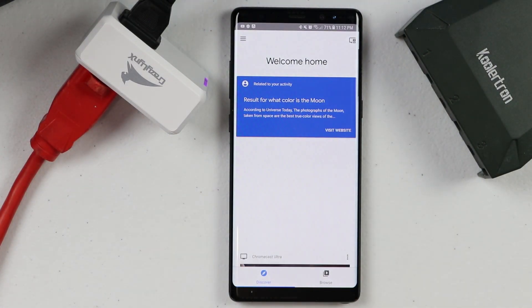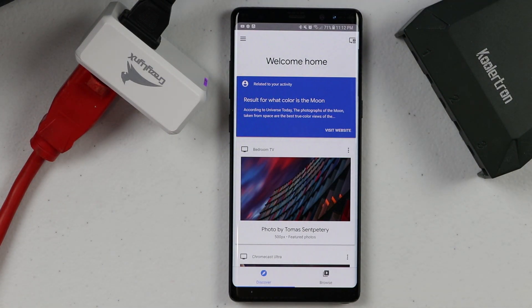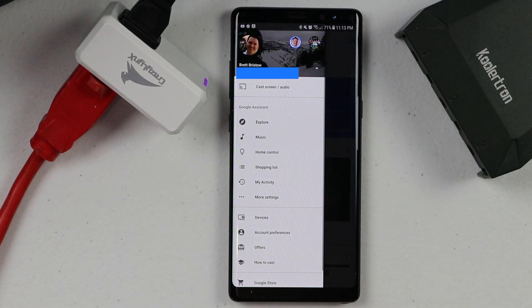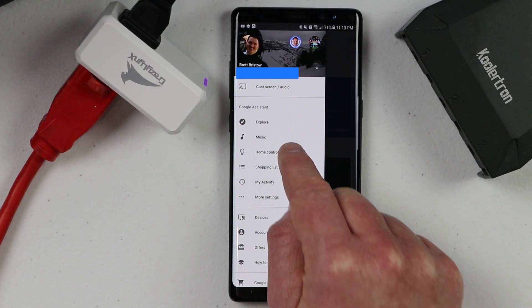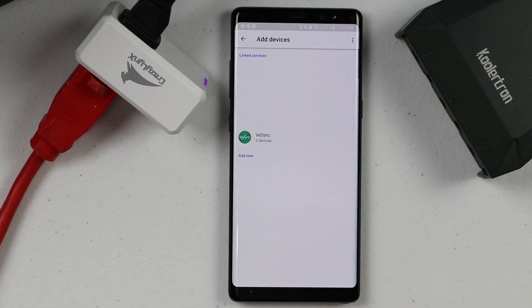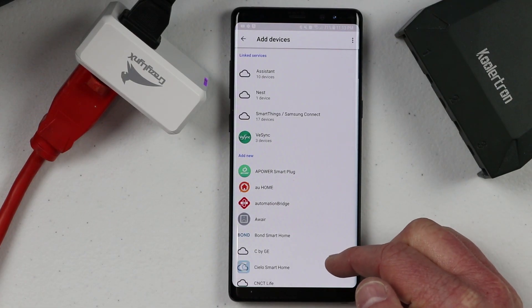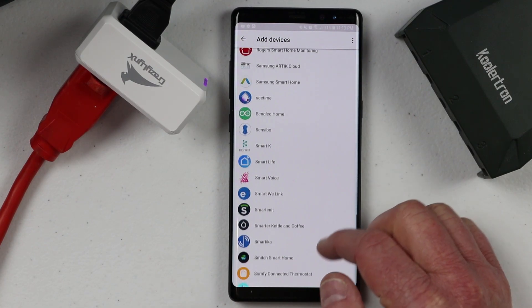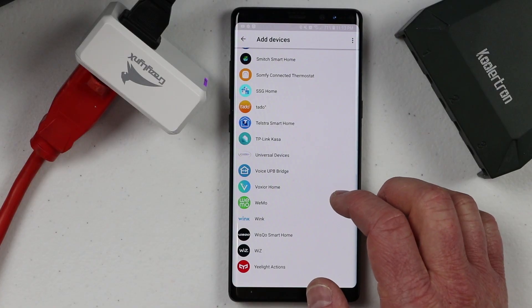Now I'm going to go back into the Google Home application. Whenever you're connecting a smart product, be sure to add it to the first account that activated the Google Home or any of the accounts that activated the original smart products. I'm going to click the menu in the top left and then click Home Control. Here we're going to click the plus in the bottom left and then go down and find the SmartLife application.